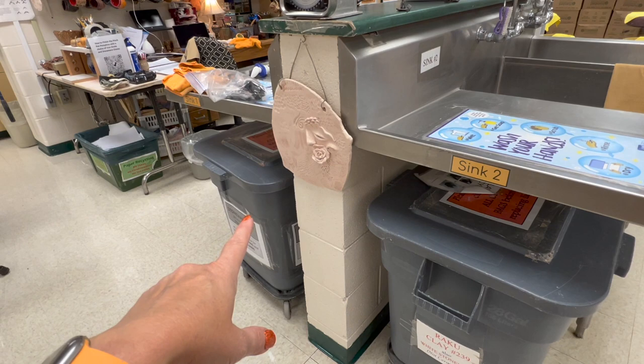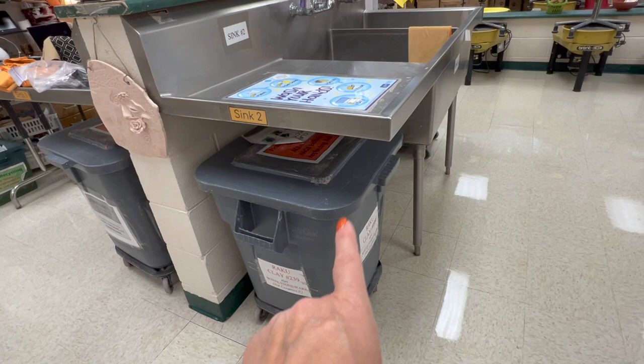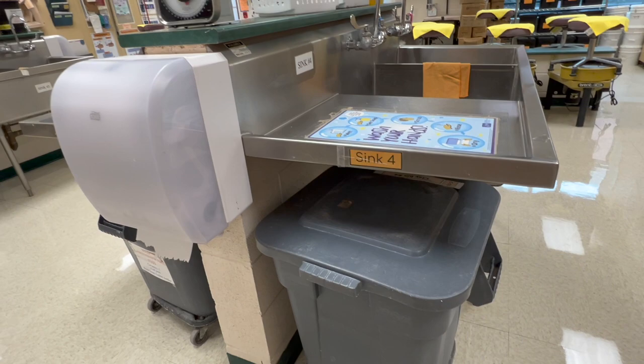Underneath the sinks I have the different clay bins: the stoneware clay which is the brown stoneware, I have Raccoon which is a white grogged clay body, I have an earthenware clay for some low fire applications, and over here I just have some specialty clays like B Mix and that black clay — just some specialty things.